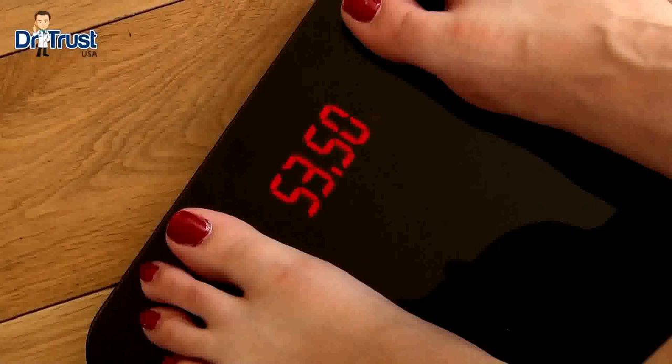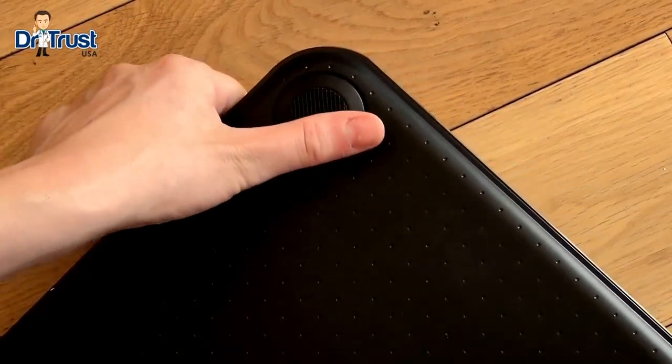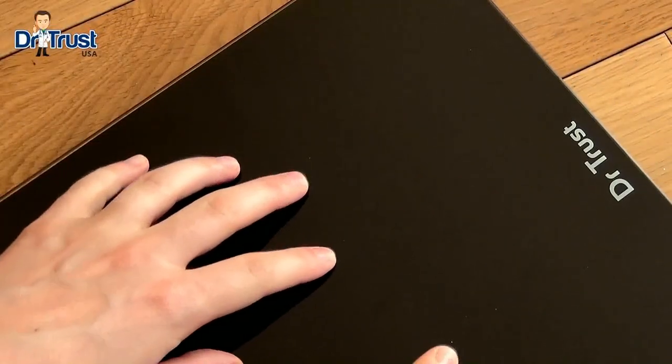The red LED display keeps your weight measurements safe from prying eyes, giving you the privacy you need when tracking your weight and allowing you to weigh any time of day or night. Anti-slip feet are also included for added safety and protection on any surface.